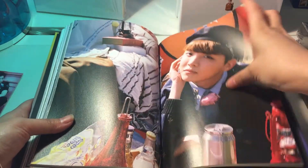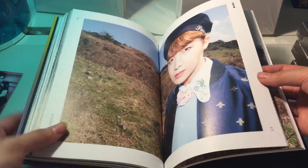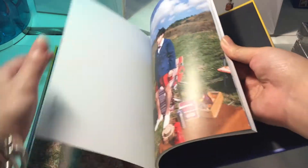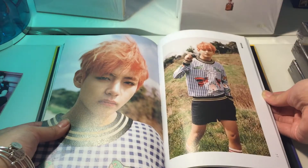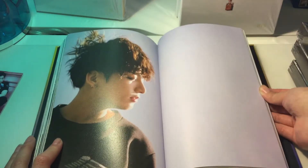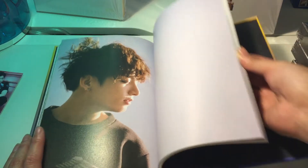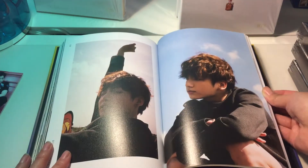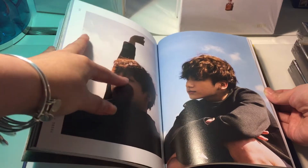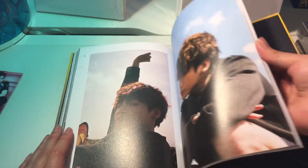I will definitely recommend you guys to get both versions — it is very different photo books and both versions are so adorable and cute. This one is where they went camping, instead of having a hot balloon ride. Oh my god, Jungkook, why is your face so perfect? Don't do that and stare — look at him. Do you see that half open eye? Beautiful faces.